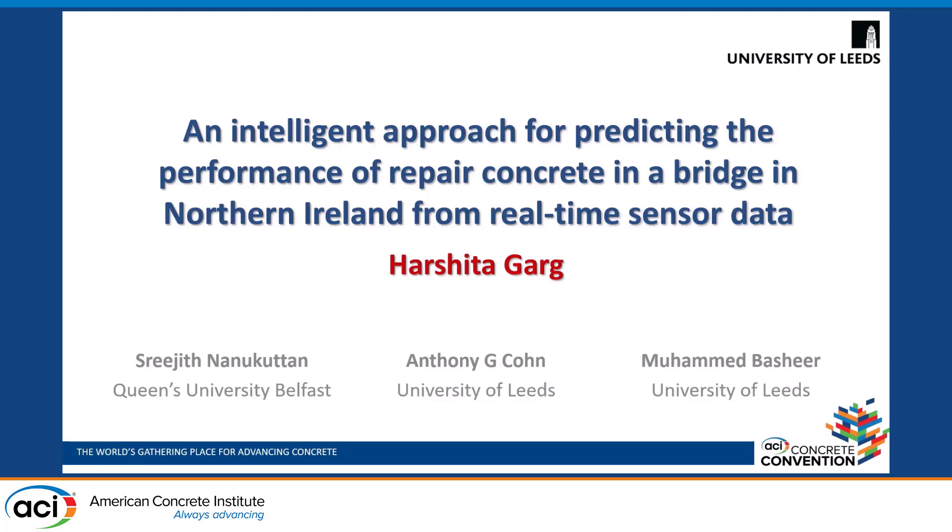My name is Harsha Taggart and I'm a PhD researcher at the University of Leeds. Today I'll be discussing a part of my research that is an intelligent approach for predicting the performance of repair concrete in a bridge in Northern Ireland from real-time sensor data. It is co-authored by Dr. Sreejit Nanakottan, Prof. Anthony Conn, and Prof. Mohamed Bashir.